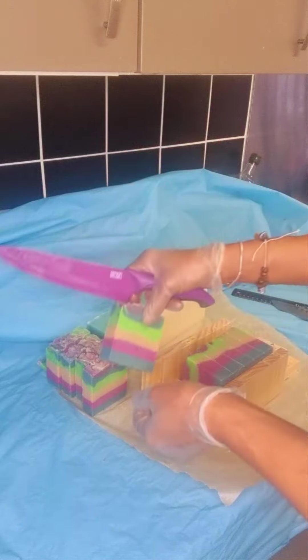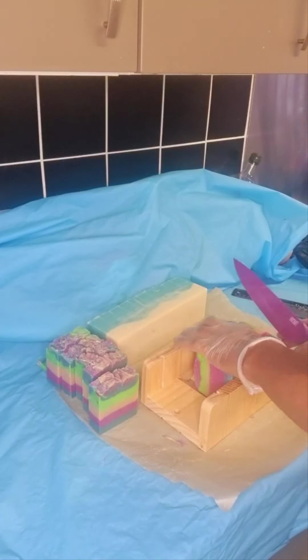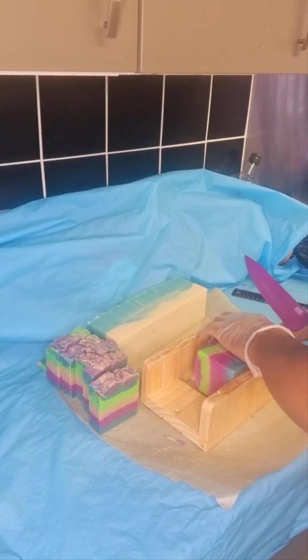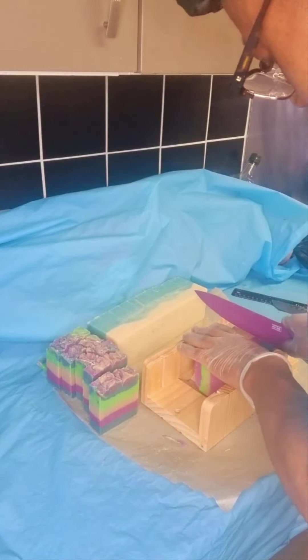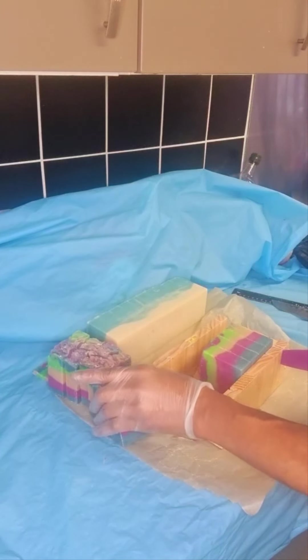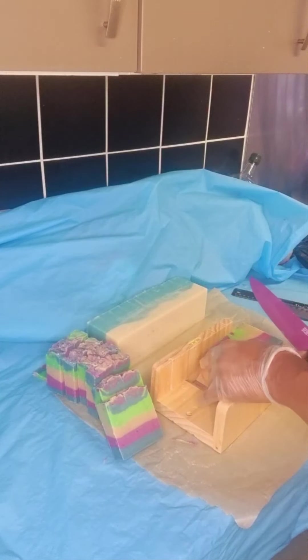Look at that — I love it! Let me know in the comments below what you think of this soap, and please subscribe. This is just the beginning of our journey together because I will be here a lot more. Look at that — oh, I love it, I'm so proud of this!